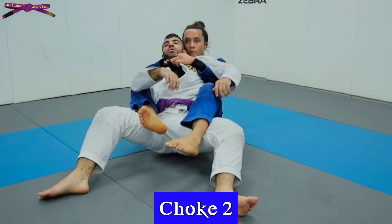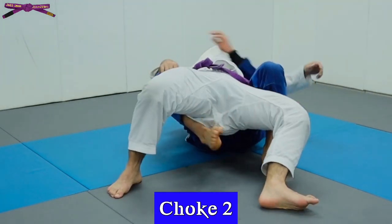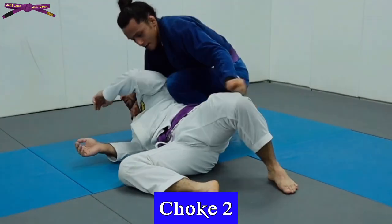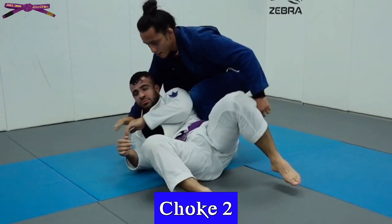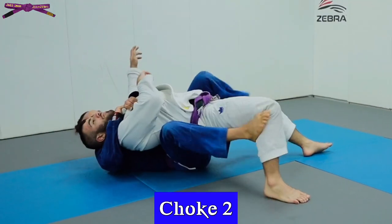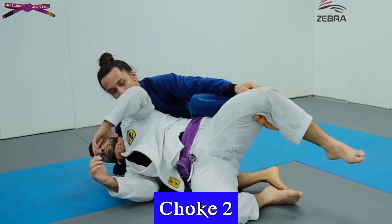If while you're going for the choke they stack their way onto you, keep your shoulder behind their neck, pull your way out from under them, shrimp out, and then you can grab their knee and finish the choke from their side. This is another excellent finish I've found to be effective against those guys that are good at scrambling out of bad positions.